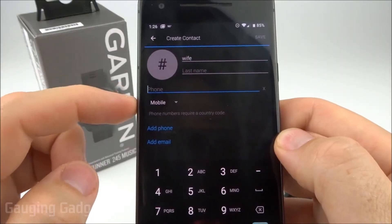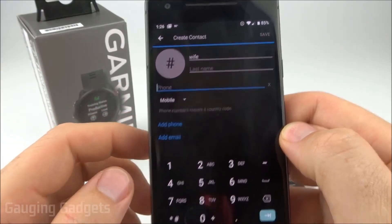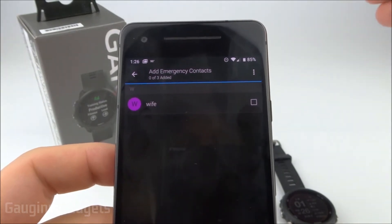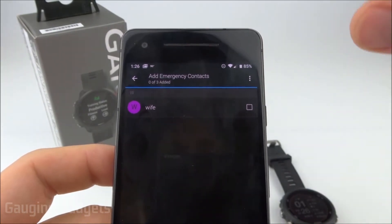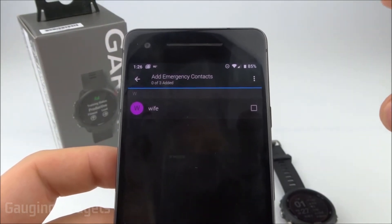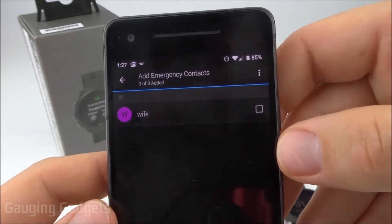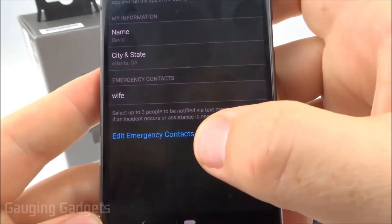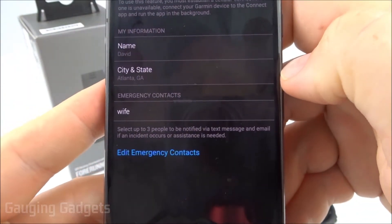I'm going to create one from scratch. First, I'll put a name, then add a phone number and email address. One thing to note: you can add multiple phone numbers and multiple email addresses, so that might be a workaround to have more than three emergency contacts. Once you save the contact, select the checkbox, and it's added to emergency contacts.